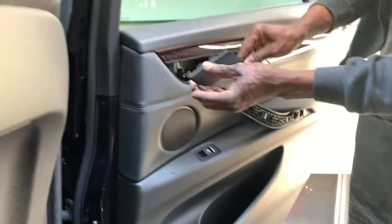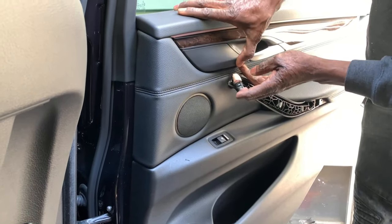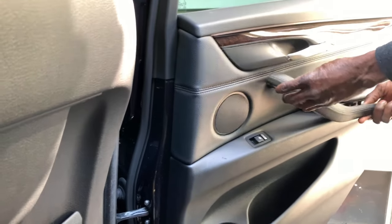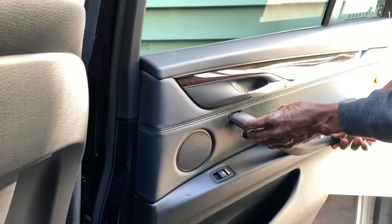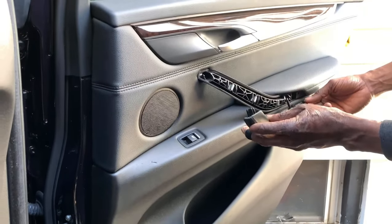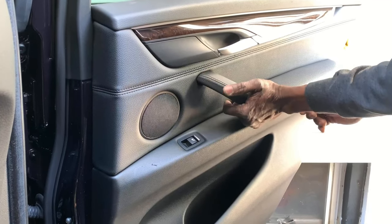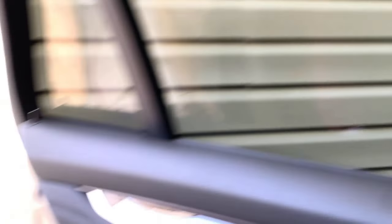Now we're going to put the trim pieces back. That's it — that is it. That speaker is in.